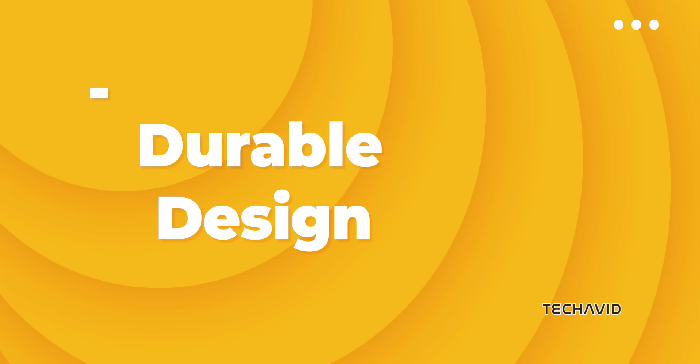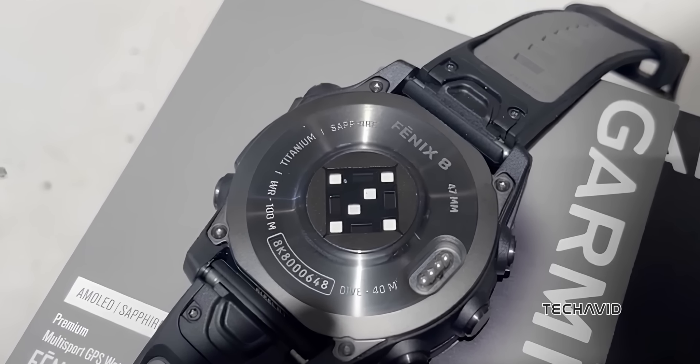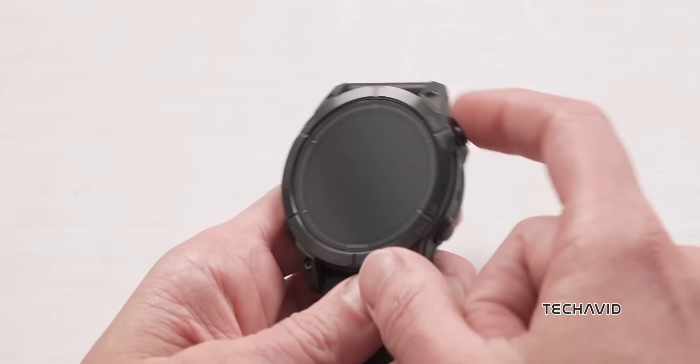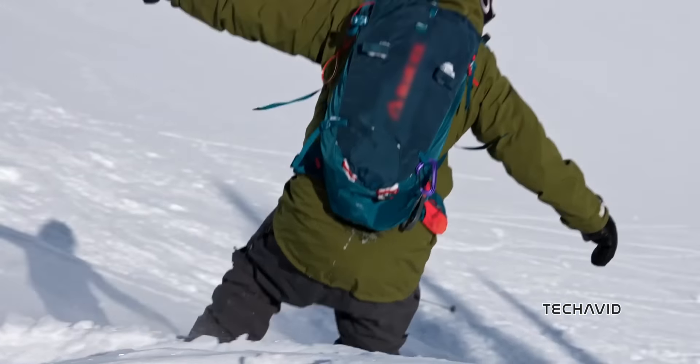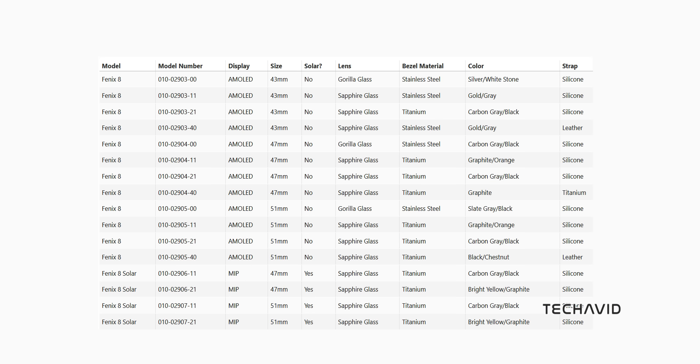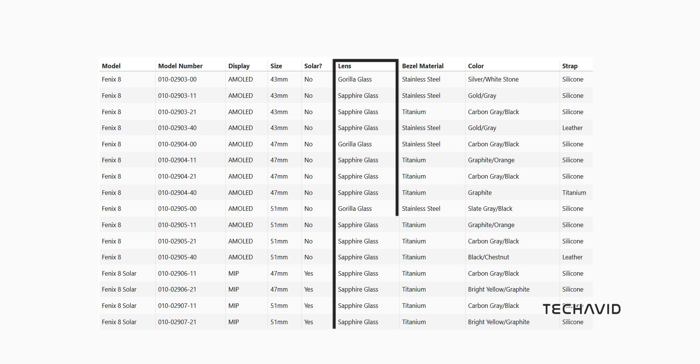Durable design: all models feature waterproof metal buttons, a new side-mounted sensor guard, and have been tested to US military standards for heat, shock, and water resistance. High-end materials like titanium or stainless steel bezels and scratch-resistant sapphire or Gorilla Glass ensure durability in tough conditions.